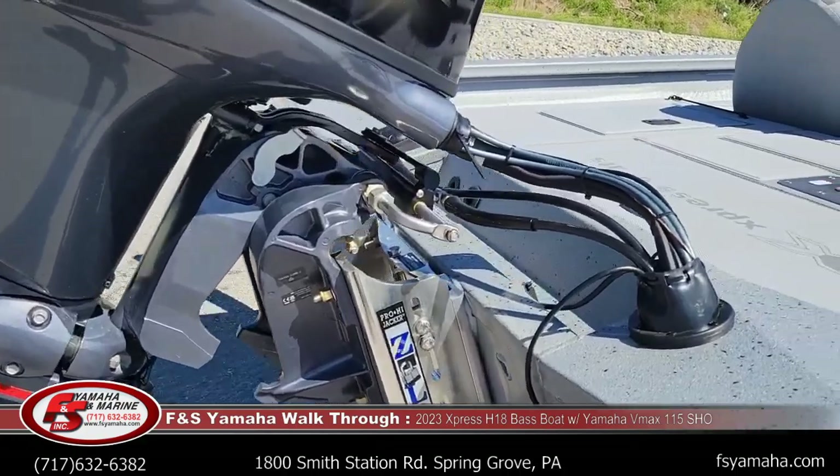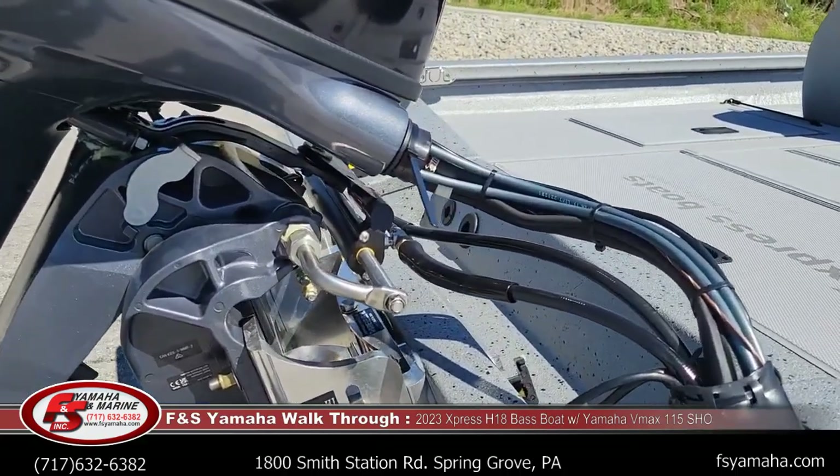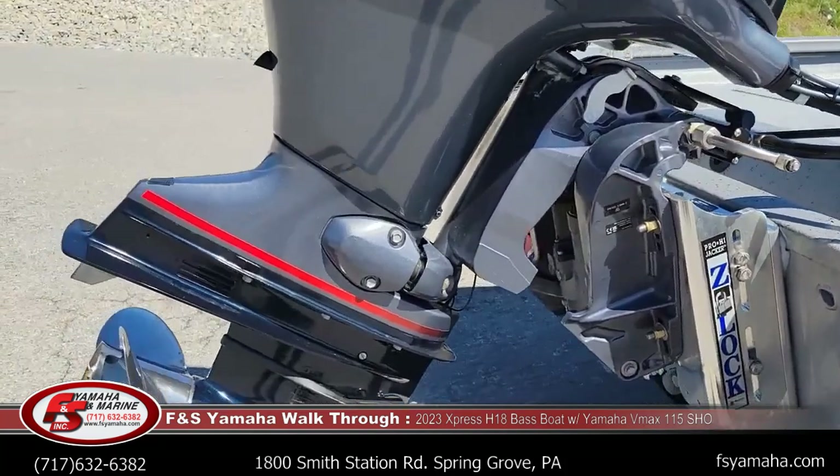Other upgrades include Baystar hydraulic steering and a stainless prop.